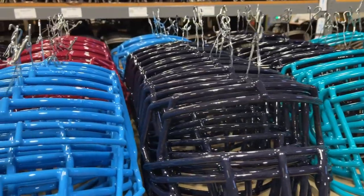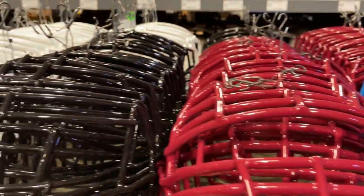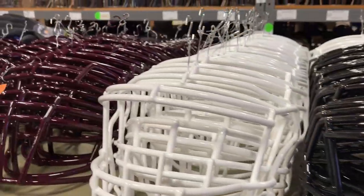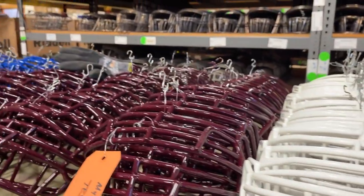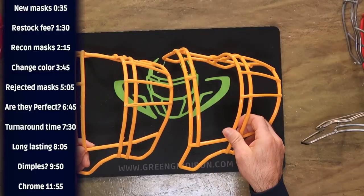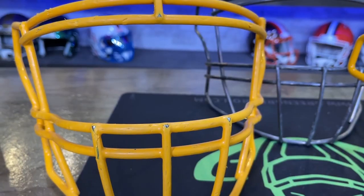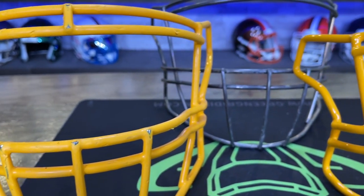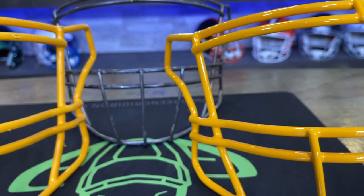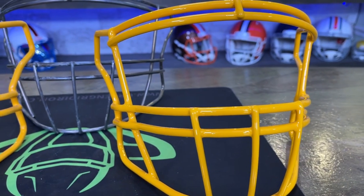We work with a lot of NFL teams, a lot of NCAA teams, and hundreds and hundreds of high schools throughout the country. We're dipping tens of thousands of masks per year, all by hand. We find that's the only way to get this level of perfection — and you can see how the exact same color looks after a few games or a whole season versus brand new. It's a powder coat plastic and it looks shiny, like car paint.